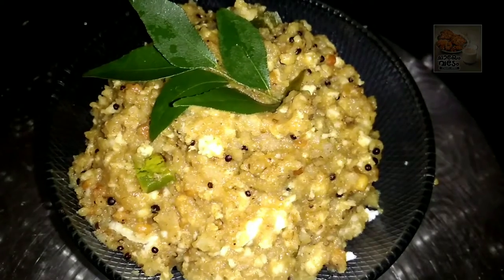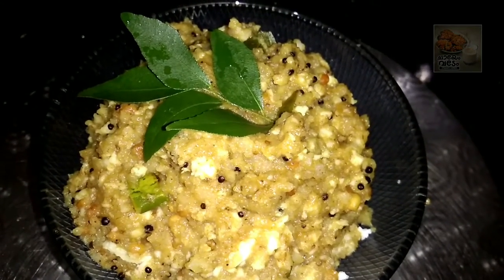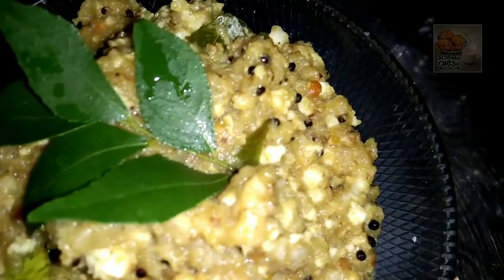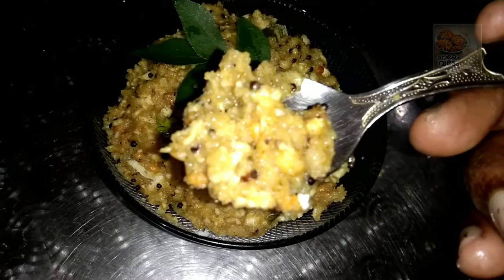This is a recipe for 4 hours. We have a recipe for this. We make bread for this recipe.